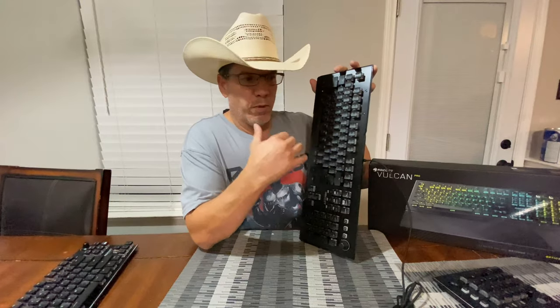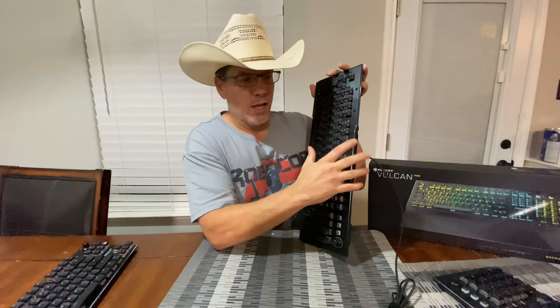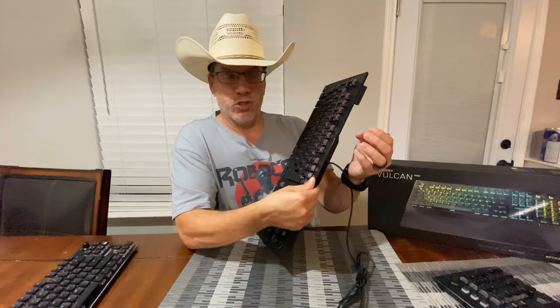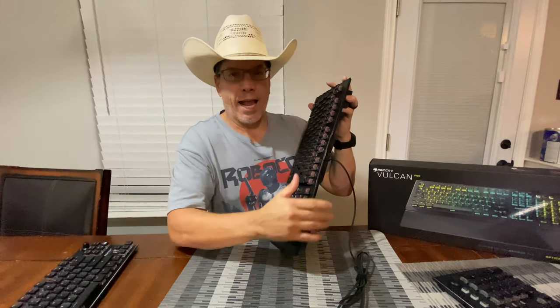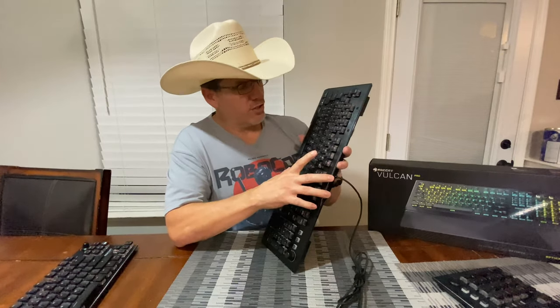There is one little difference on this board compared to the earlier Vulcan line: this board has a black finish. The earlier line was gray — the 121 had a gray, the 120 had a silverish finish. The 122 was silver with white caps, whereas this one is just black. I like it — it flows.